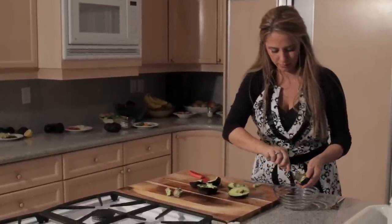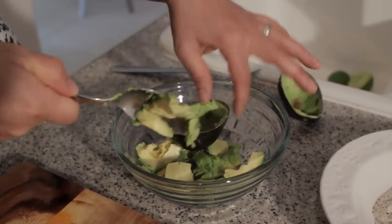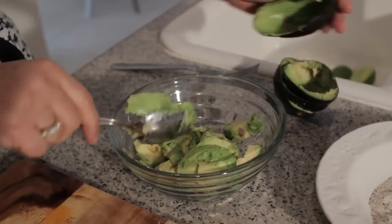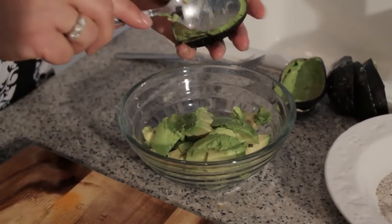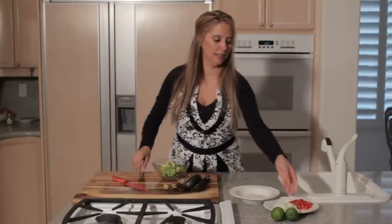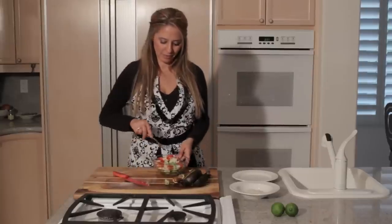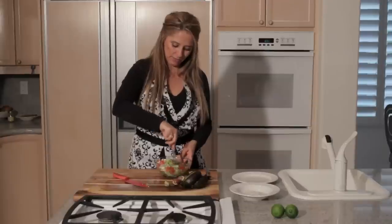Just scoop them into the bowl. Next we'll add the diced onions and the diced tomato, and then we'll just mix that into the avocado with a fork and gently mash up the avocado while you're stirring everything in.